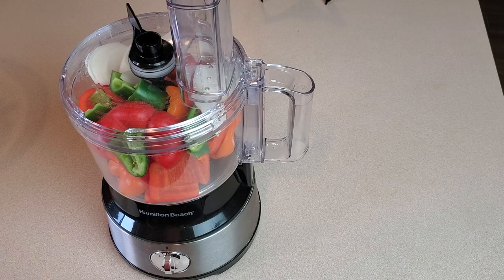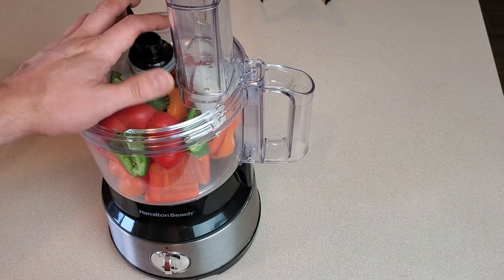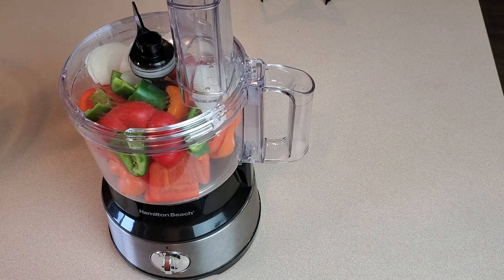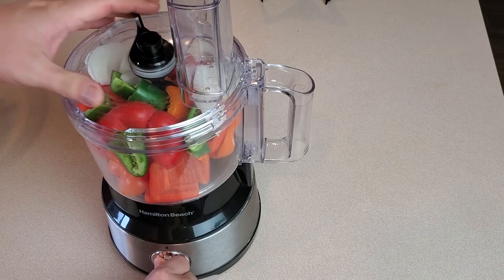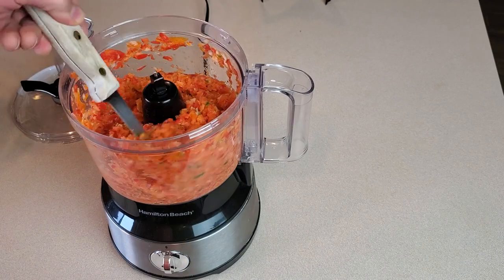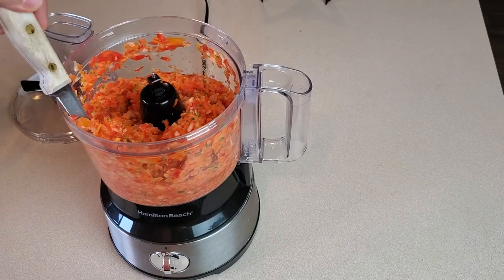We've got three of the bell peppers, half of one of the onions, and the whole jalapeno just cut into some big chunks and thrown in the food processor. We're just going to pulse this a few times until it's pretty well chopped up — not a complete puree, just something between finely chopped and pureed. And that right there is about what I'm looking for.